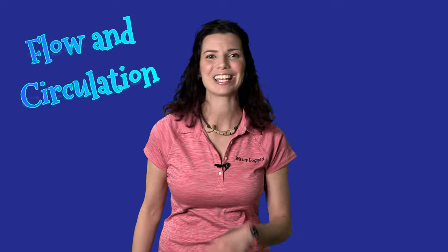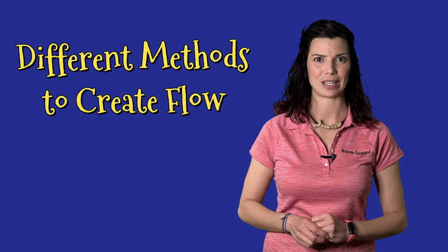Hi, Hillary here for Waterlogged on behalf of saltwateraquarium.com. In this video we're going to talk about flow, the importance of it, and the importance of circulation within your aquarium. First, let's talk about the different methods of creating flow in our tanks.